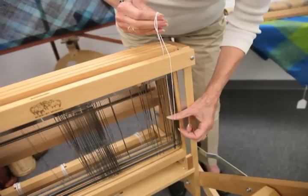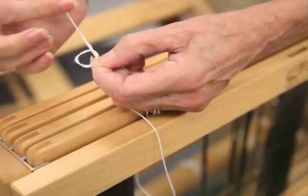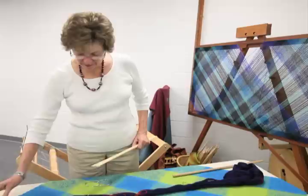We need another set of slings to hold the leaf sticks. Hold the sling so that it's at about heddle height. Make an overhand knot and then do the same thing for this side of the loom — we don't have to be precise. If it's a little bit longer, it's okay.